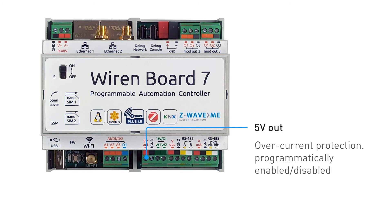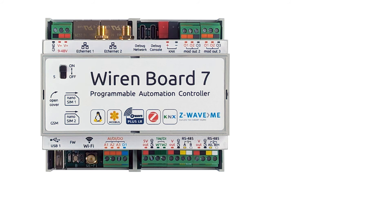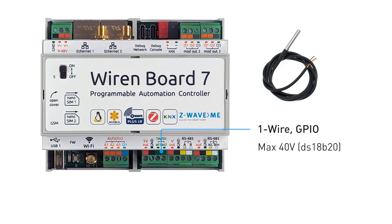A terminal block for powering sensors has 5-volt and ground contacts; the power output is limited to 0.5 amps. The terminal block with contacts W1 and W2 is designed to connect one-wire sensors and can also be used as a GPIO.